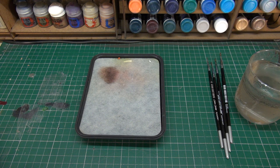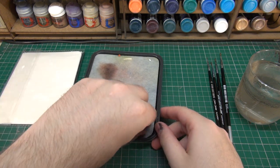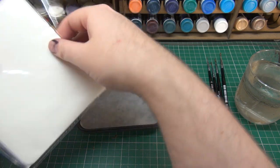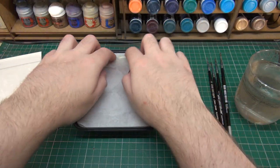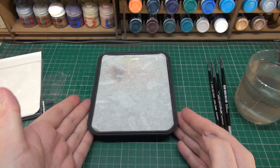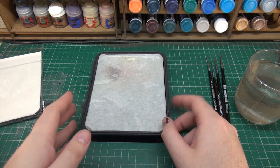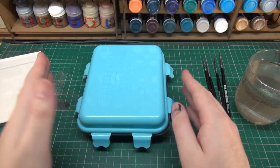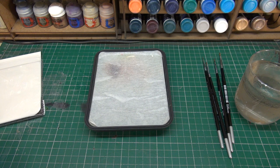A wet palette is basically a palette that you put paint on, except it's wet. The idea behind a wet palette is that you have greaseproof paper or baking paper on top of a couple of layers of sponge. You put some water in, it's nice and damp, then lay the paper over the top. This keeps paint you've removed from your bottle wet and usable. When you're finished painting for the day, chuck the lid on, snap it down, leave it overnight, come back — the paint is still ready to use.